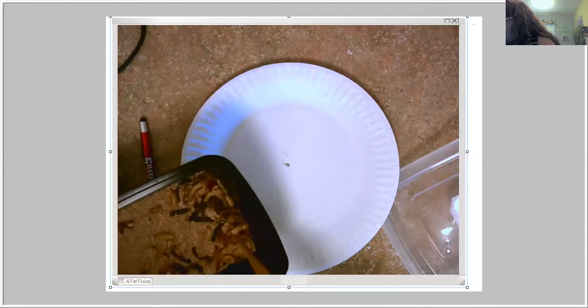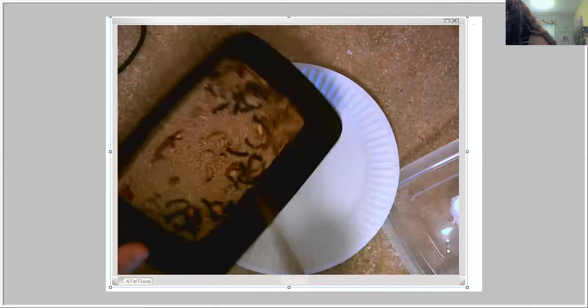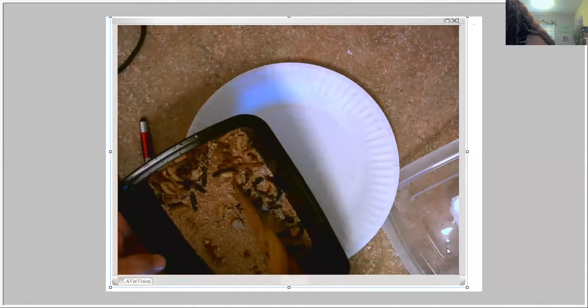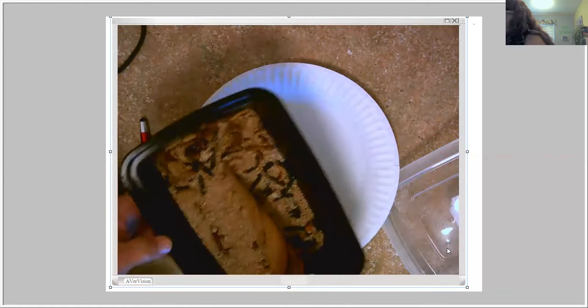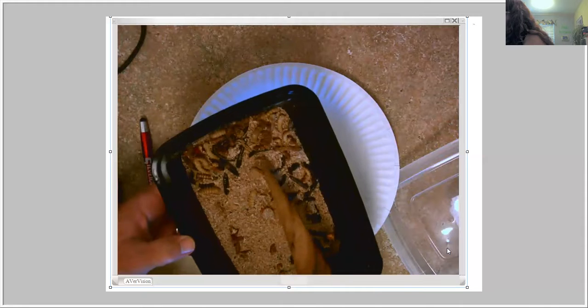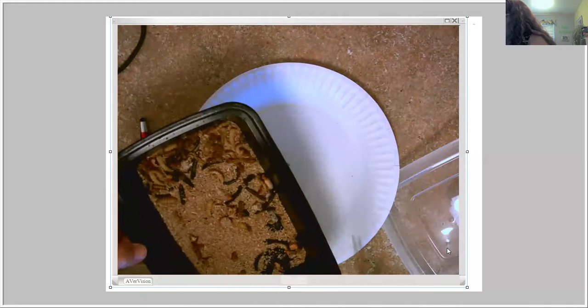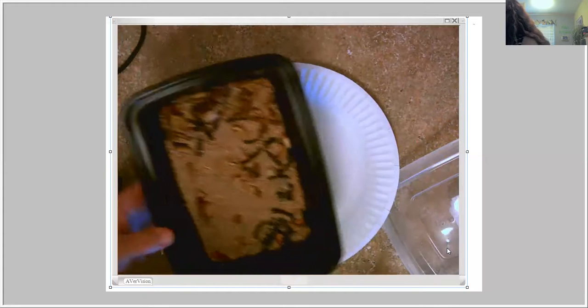Let's see if I can scoop that onto the paper plate. Oh, it's not that he's coming out right now — it's just that he hasn't changed color yet. Oh my gosh you guys, there's so much going on in here. This is kind of fun!